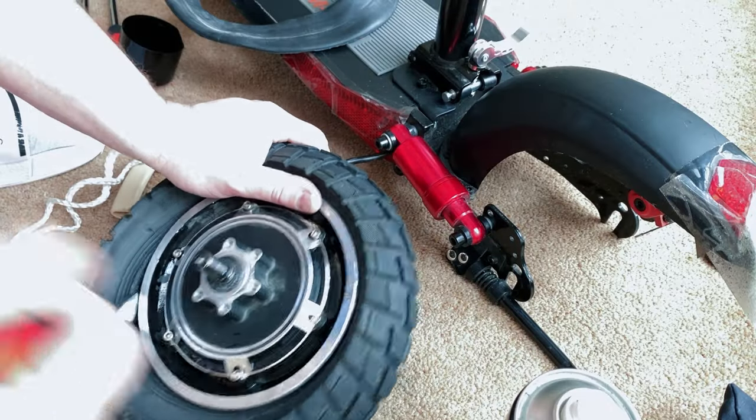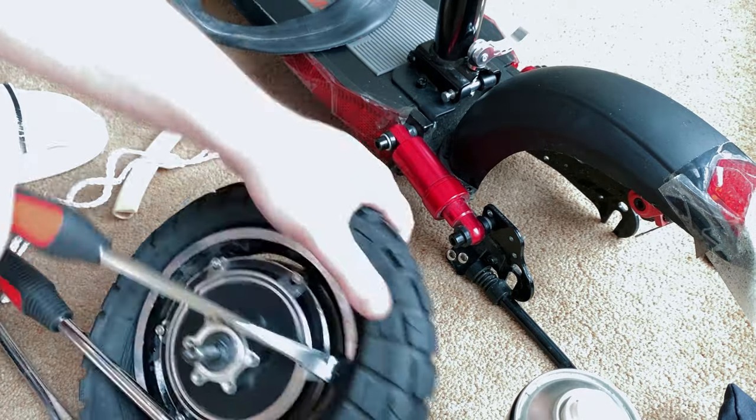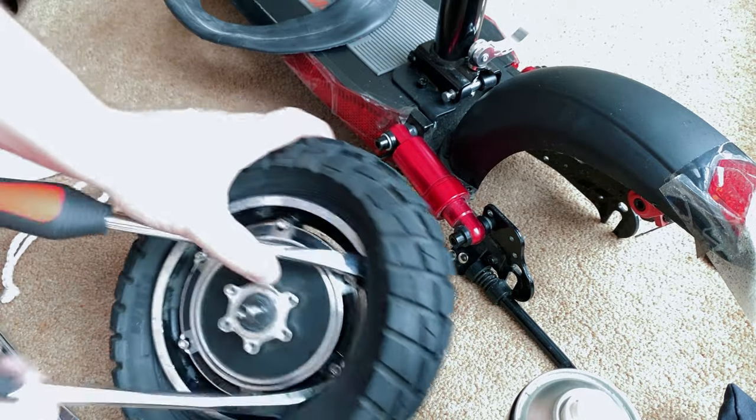Let all the air out of the damaged tube. You can use a few tools if you want — be careful not to damage the rim, don't go crazy. Pop off the tire.